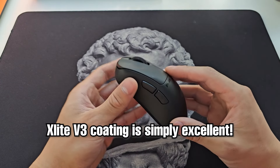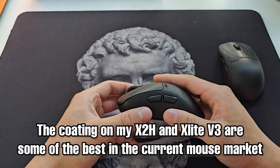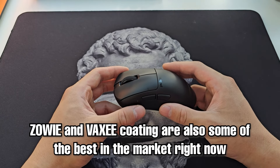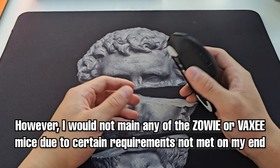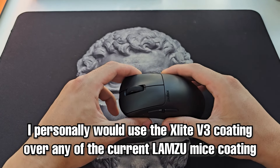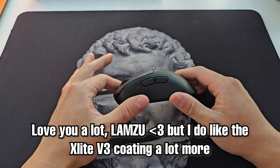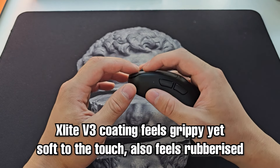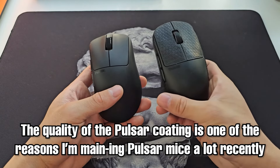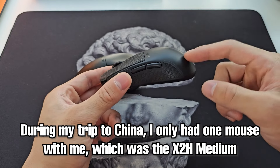The coating on the new Pulsar series is simply excellent — probably one of my top three coatings on the market, and of all the mice I consider actually usable, this would rank number one. Zowie coating is also great, but they don't have any mice that meet my requirements to be considered usable. I would much rather use this Pulsar coating over the Lamzu mice — sorry Lamzu, I love you guys, but I do like the Pulsar coating more. It feels extremely grippy yet soft to the touch and rubberized, and in fact the coating quality is one of the main reasons I've been gravitating toward Pulsar mice. I went on a trip to China and I took only one mouse with me — the X2H.